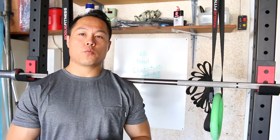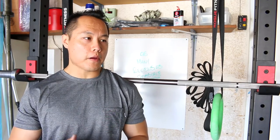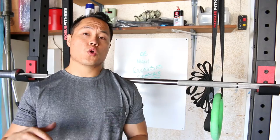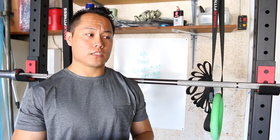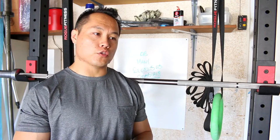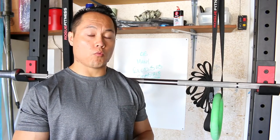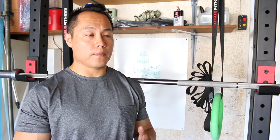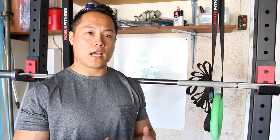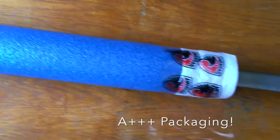When it comes down to pure performance of a barbell, the American Barbell SS Comp is definitely one of the better performing bars I've ever used. The fluidity of using the barbell is what makes it special. The whip is excellent, the spin is very, very smooth. There's really nothing I have complaint-wise with this barbell.